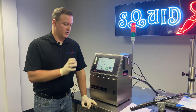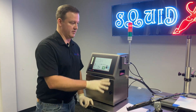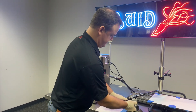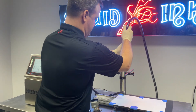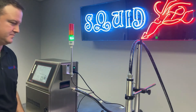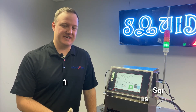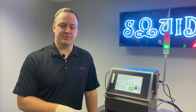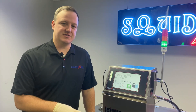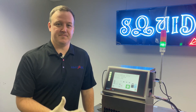That covers realigning the inkjet on the Jetstream. If you've got it lined back up, put the print head back into the sleeve, go ahead and do a test print, and make sure everything looks good. Thanks for joining us today. Please make sure to subscribe to our YouTube channel so you can see more videos on the Jetstream or any of our other products, and visit squidink.com to see more information on our product line. Thanks again.